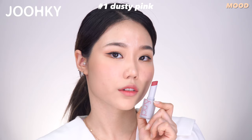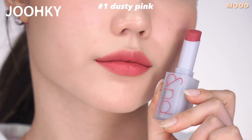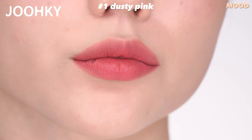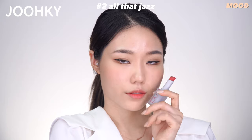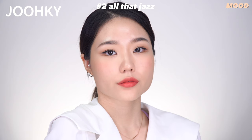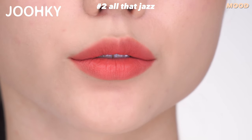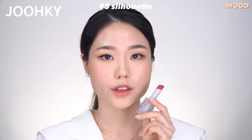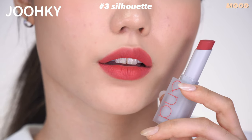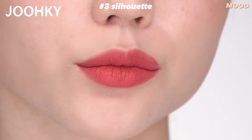No.1 Dusted Pink is said to be Mute Pink MLBB with a pink color faded to gray. It seems to be a color that gives off a natural feeling even when applied in gradation or in full lip, and it belongs to Mute. No.2 All That Jazz is said to be a Brick MLBB color like that of Grounded Bricks to Softness. When applied, it's more like a burnt coral color mixed with white, and it belongs to Mute and is said to be one of the best colors. No.3 Silhouette is said to be a Marcela MLBB color which reveals the charm hidden in the sunset — literally an MLBB Marcela color that seems to give a sexy vibe. It also belongs to Mute.